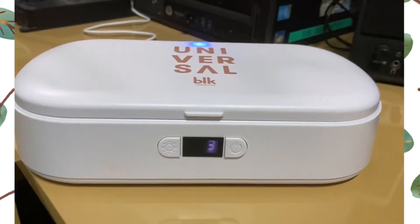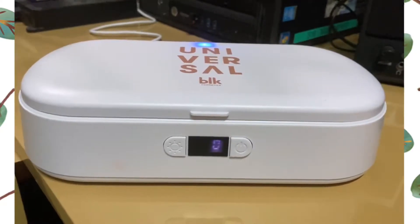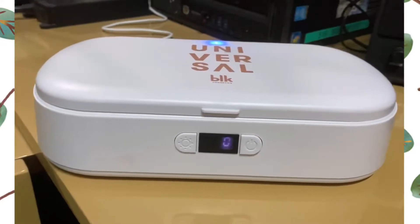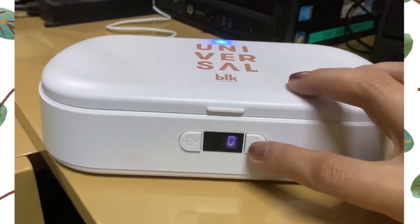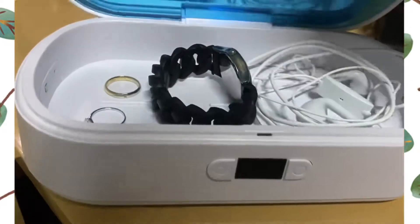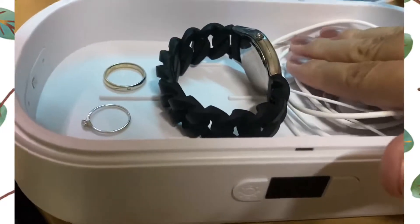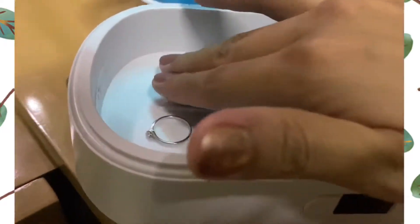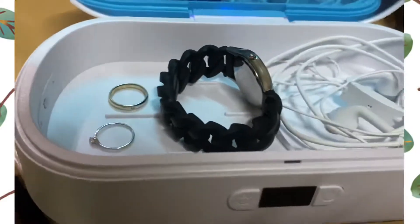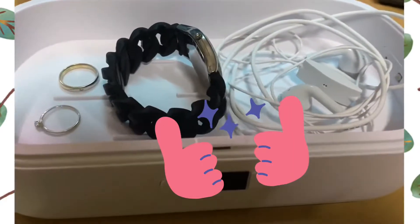We're almost done with the 300-second sterilization. We heard the beep, so that means it's already done. Let's turn this off and check our things. I don't feel that they're hot or anything, but we are assured that our things are already sterilized now.